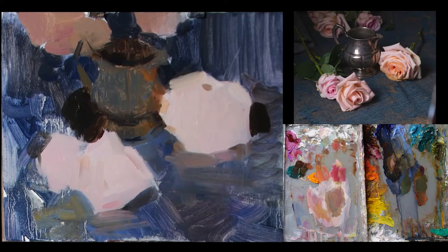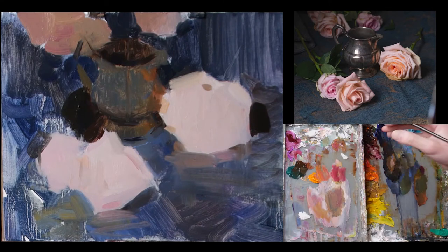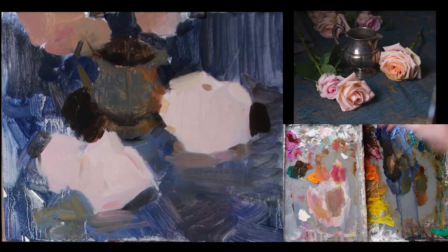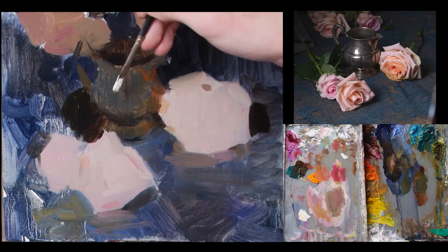I'm coming back with fresh eyes now, and I'm pretty happy with the value structure and placement of things. Real quick, I'm going to put a value down for that highlight to make sure I'm in the right ballpark. It has just a little bit of a yellow-orange-ish tint to it, so maybe I'll use a little yellow ochre or cadmium lemon. I want to keep it almost pure white, but not pure white — just a little bit step down from that.